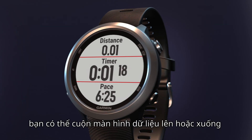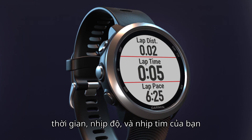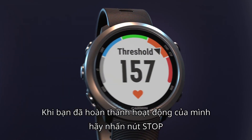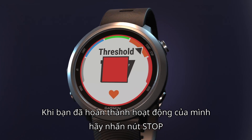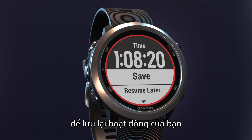During your run, you can scroll up or down through the data screens to view important stats, such as distance, time, pace, as well as your heart rate. When you're finished with your activity, press stop. From here, you can either restart the timer and continue running, or scroll down to save your activity.